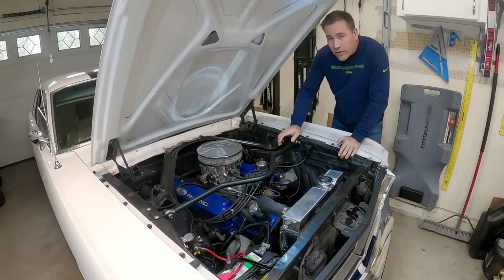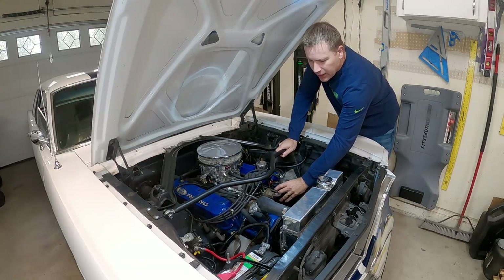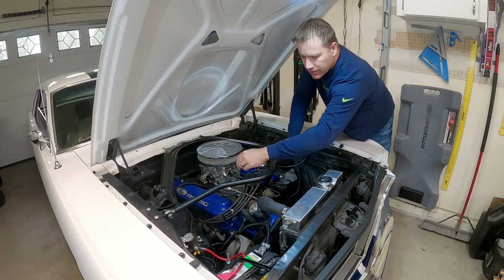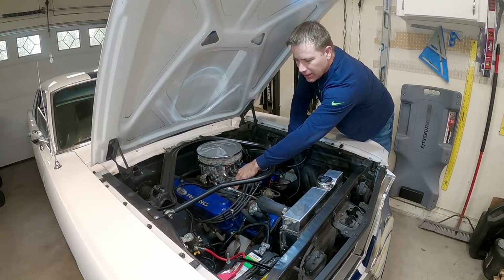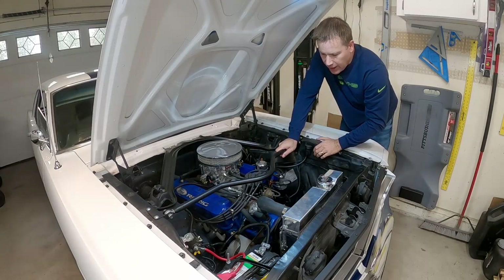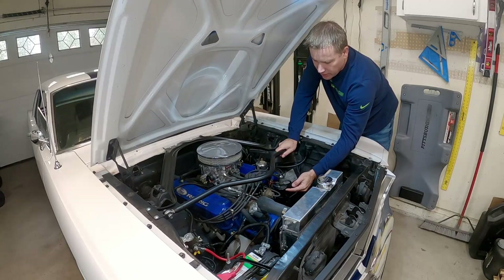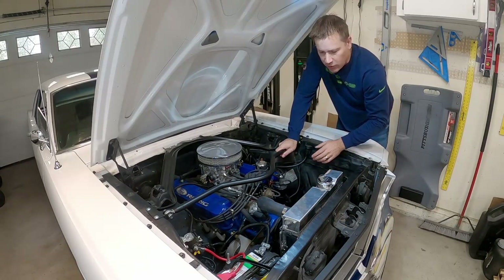So let's get started. For most of you guys the coil will probably be located either right here or maybe right here, or sometimes it's located up on top of the intake manifold. I've even seen them on the fenders. But they're a very specific shape and most of you guys are going to be familiar with what this is.